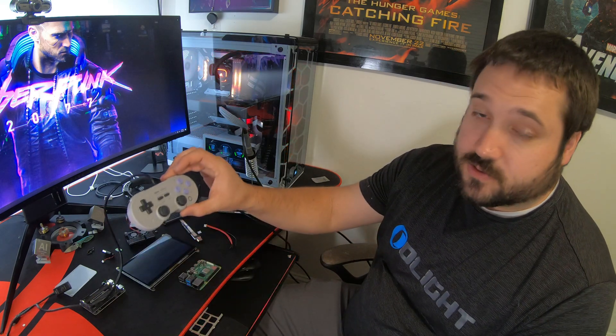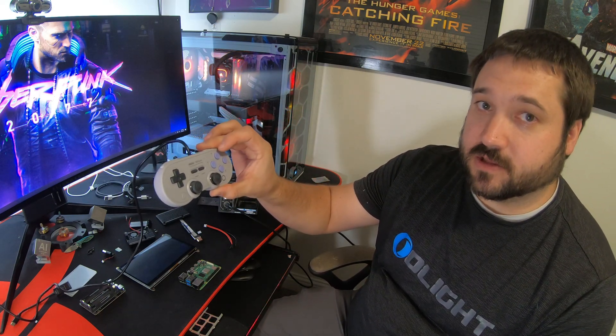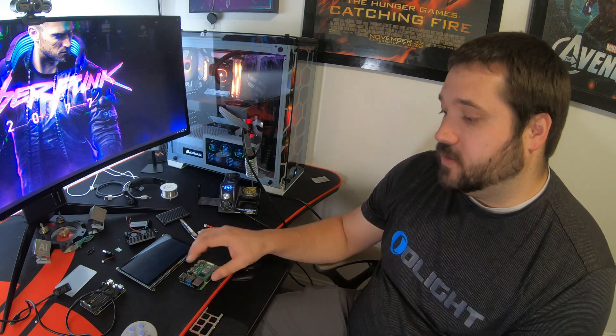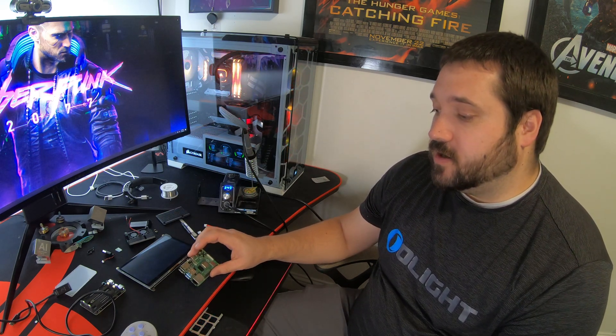For the controller, I'm going to use the buttons and the guts from this controller basically, and they're going to go into my own custom hard shell for the handheld. Once I've shown you kind of how it all works and made sure everything works how I want it to, I will get into the design aspect of it and try to figure out how to fit all of these pieces into a small compact handheld game console. So let me get started assembling this and I will show you how it all works.